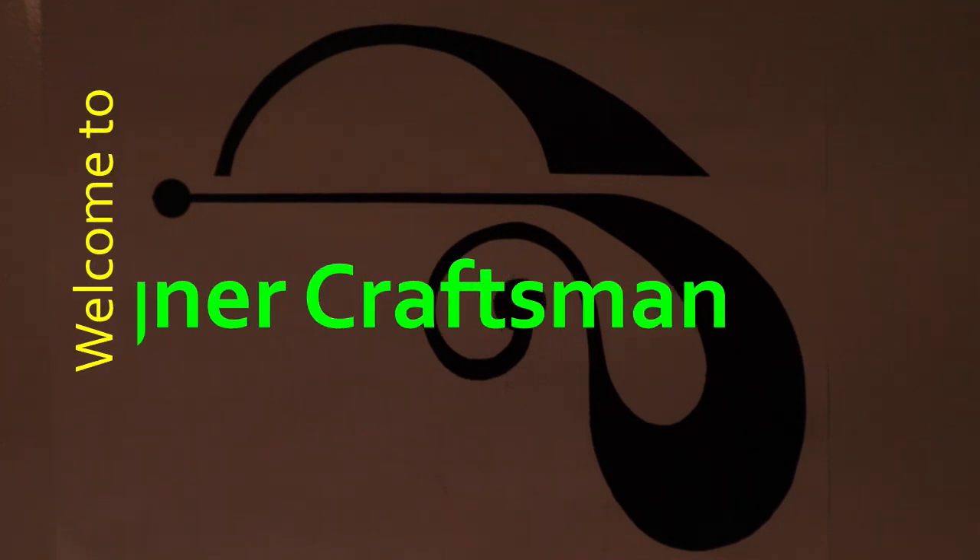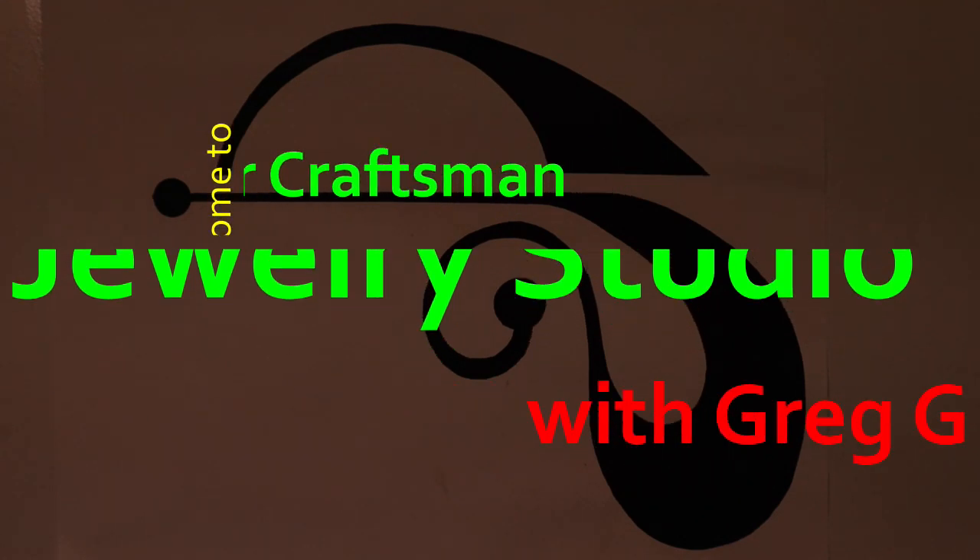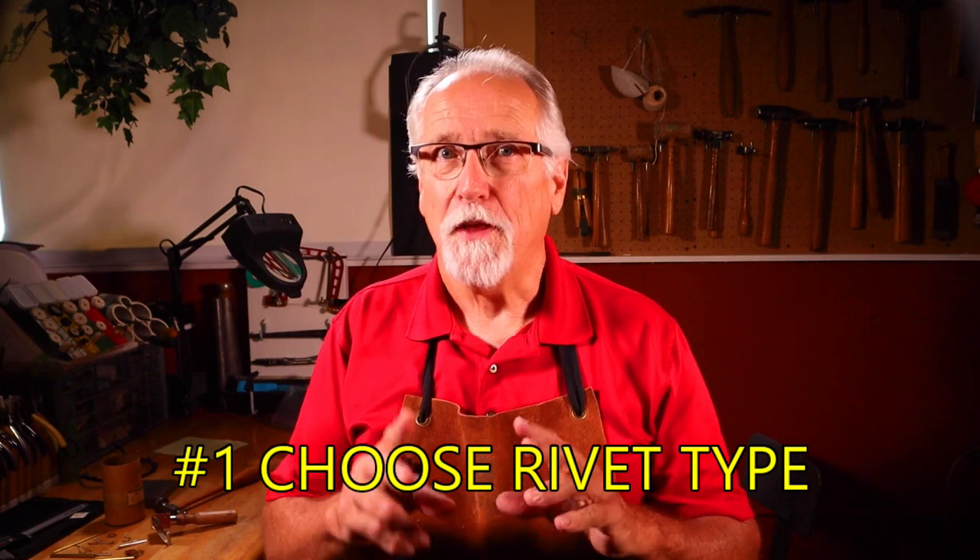In this video we will explore one of the oldest cold connection techniques in jewelry making: riveting. There are five secrets to perfect rivets every time. Let's discover the secrets so you can be riveting your jewelry projects perfectly every time. I'm Greg Greenwood and welcome to my studio. The first secret is choosing the rivet type.